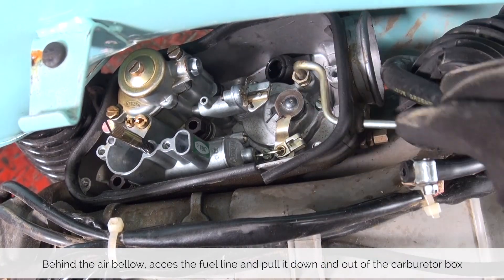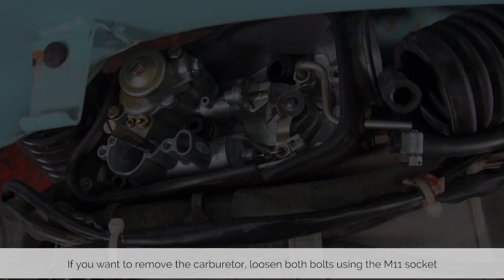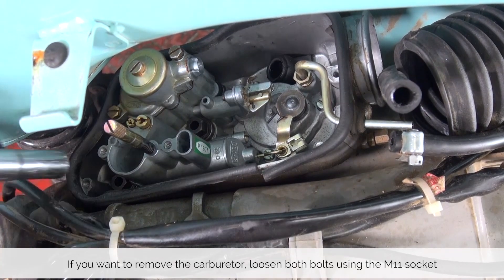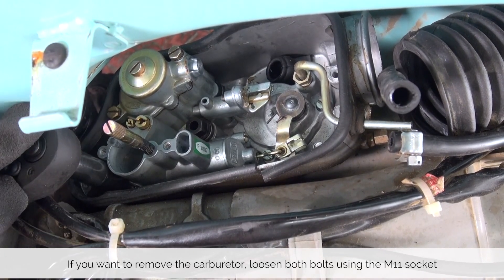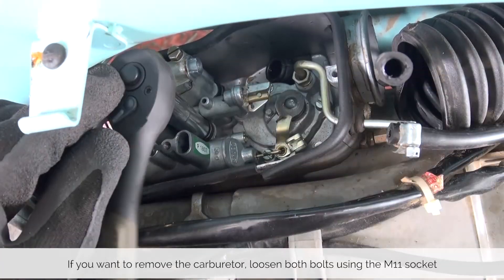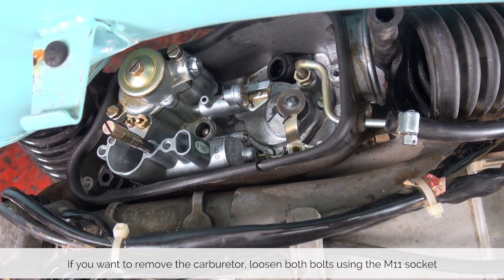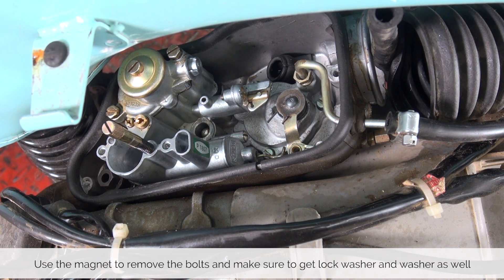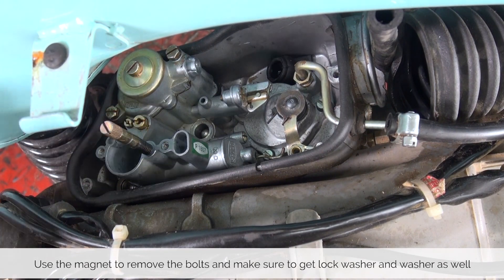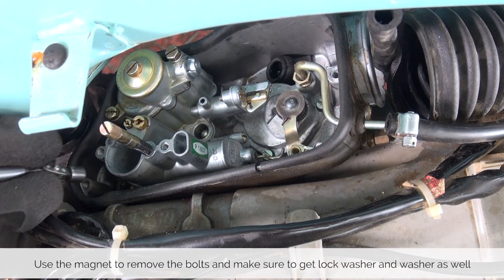With that, our entire carburetor and carburetor box are detached. If at this point you want to remove the carburetor — which is not necessary — you can use an 11 millimeter socket and loosen both carburetor bolts. To remove the bolts the magnet comes in handy, but make sure when you pull it out that you get both the lock washer as well as the washer on the carburetor.